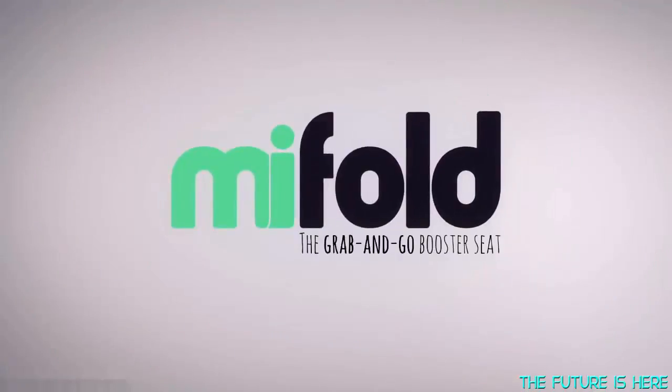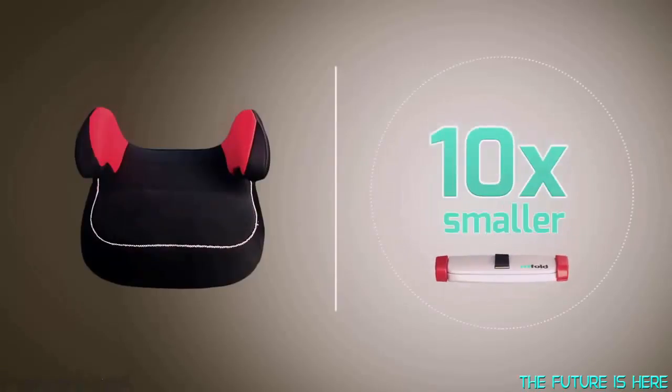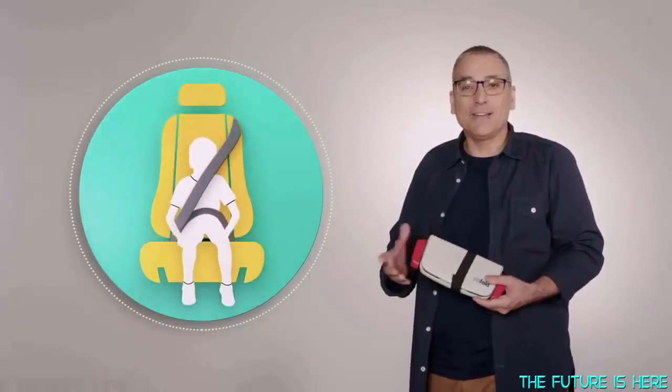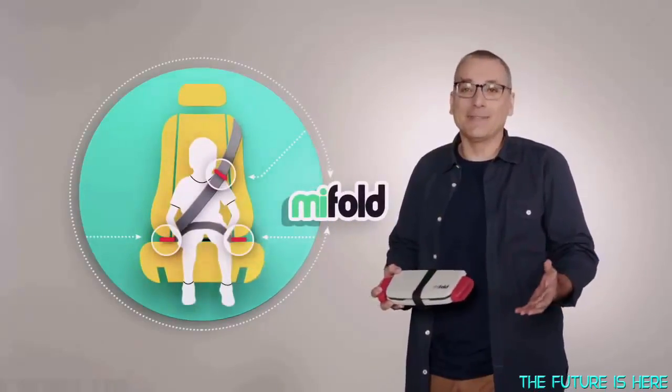I'm John and I invented MyFold — the grab and go booster seat. This is a regular car booster seat, and this is MyFold. MyFold is the most advanced, compact and portable booster seat in the world. It's more than ten times smaller than a regular booster, and it's just as safe. A regular booster seat lifts a child to be in the position of an adult. MyFold does the exact opposite — instead of lifting the child up, it holds the seatbelt down. It's that simple.